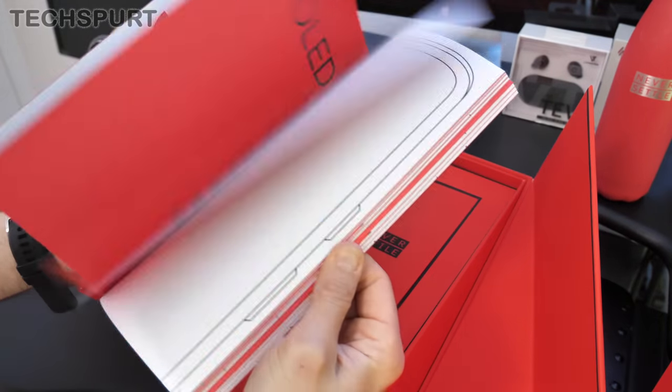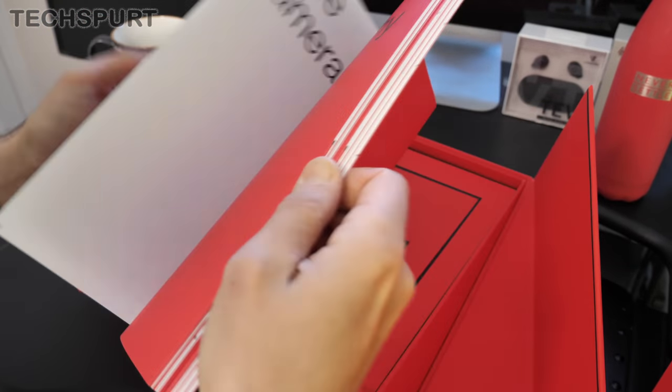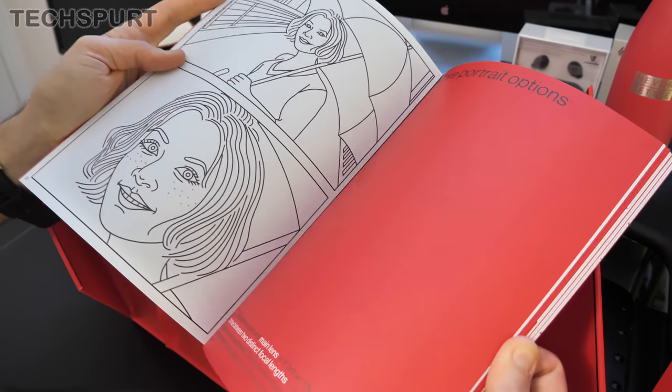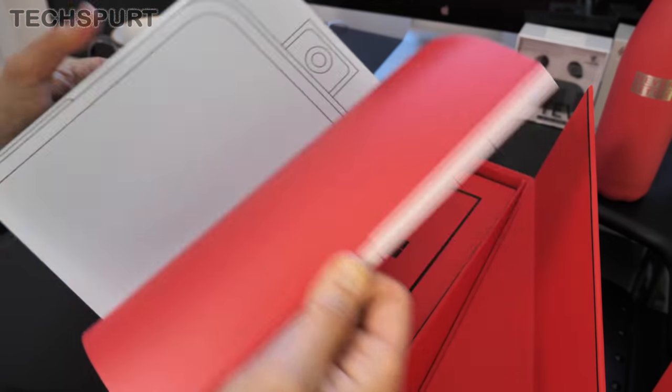First of all, a big fat reviewer's guide. I really like the OnePlus reviewer's guides — they're basically almost like little art booklets. As you can see, they've got nice little illustrations, very nicely designed. It tells you all about the various features so you can zoom in on faces, spy on bugs, all kinds of great stuff.